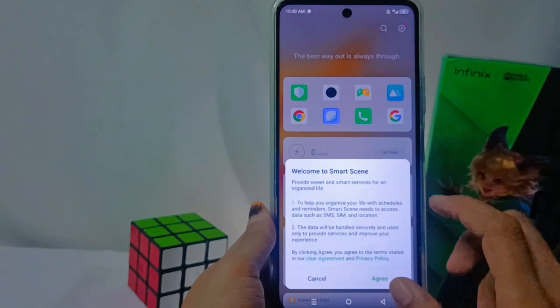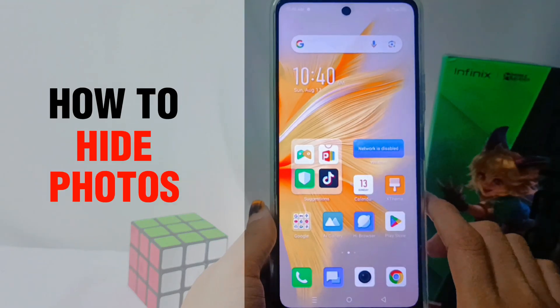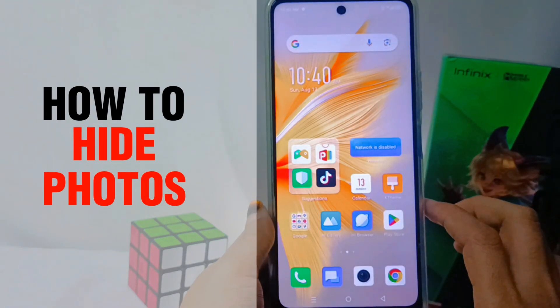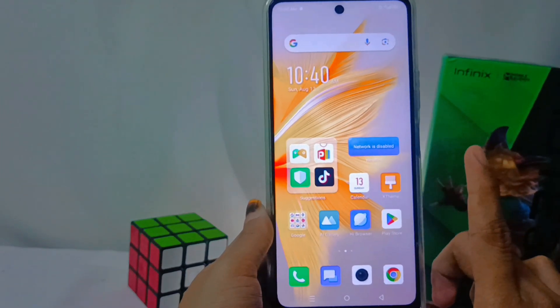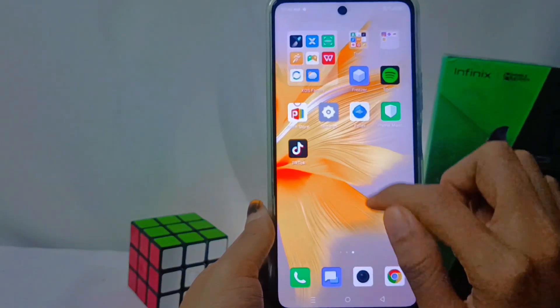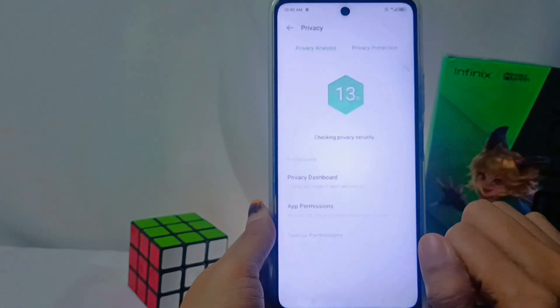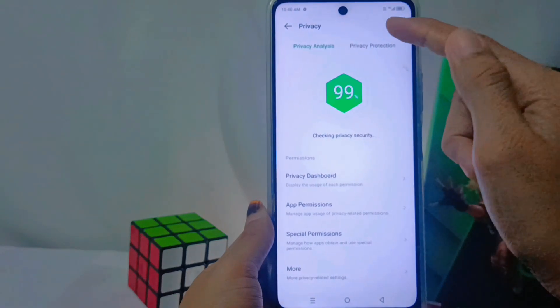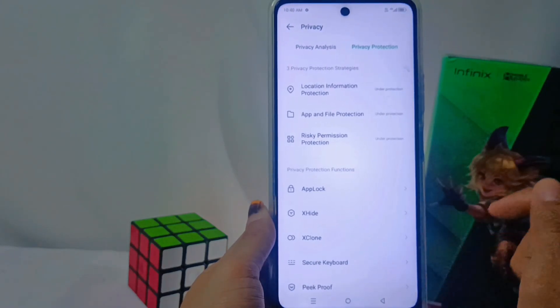Hello everyone. In this tutorial, I want to show you how to hide photos on the Infinix Hot 30 NFC. The first step is to tap the Settings icon, then select the Privacy option. From there, continue by selecting the Privacy Protection option and tap X Hide.